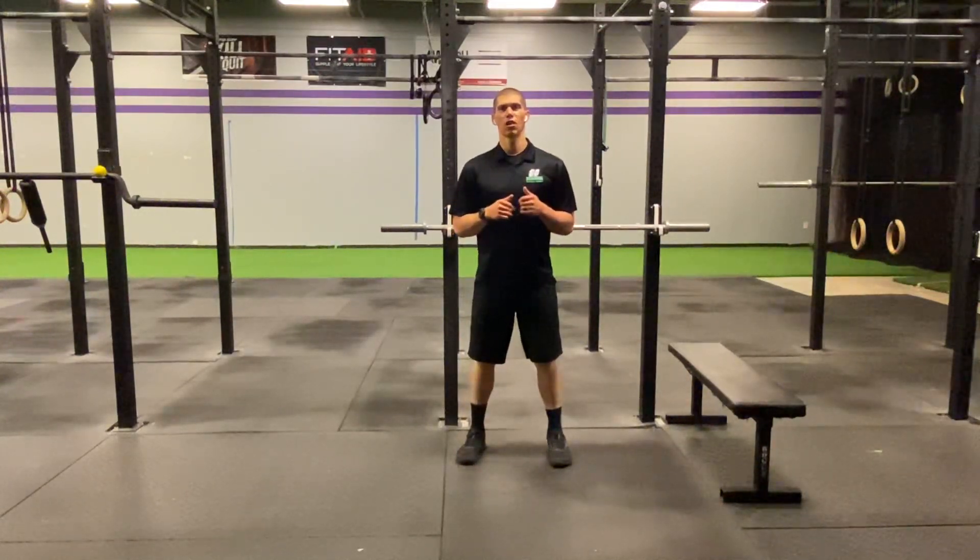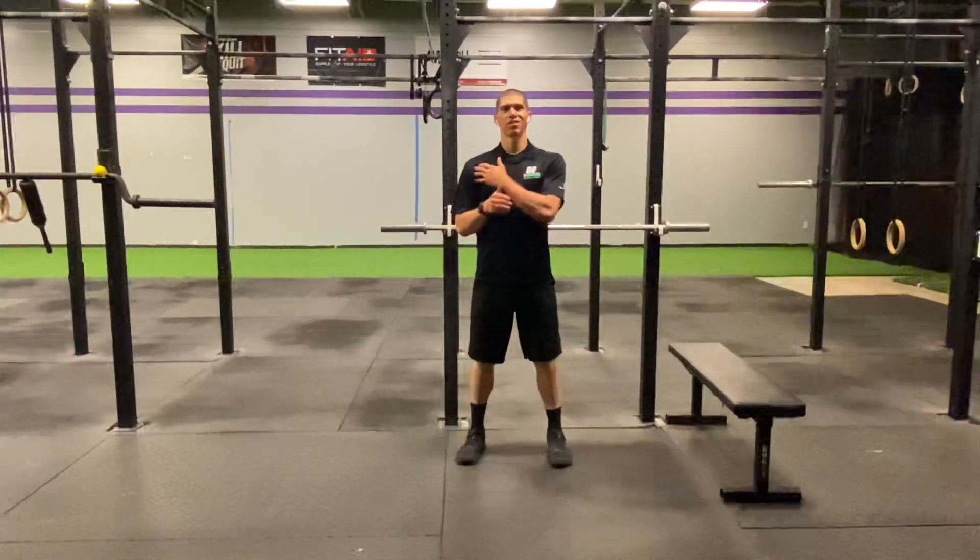Hello guys, Dr. Chanston here at Grand Overhead PT. Welcome to your daily body armor with Tank. Today we're going to be addressing a lot of that shoulder pain.